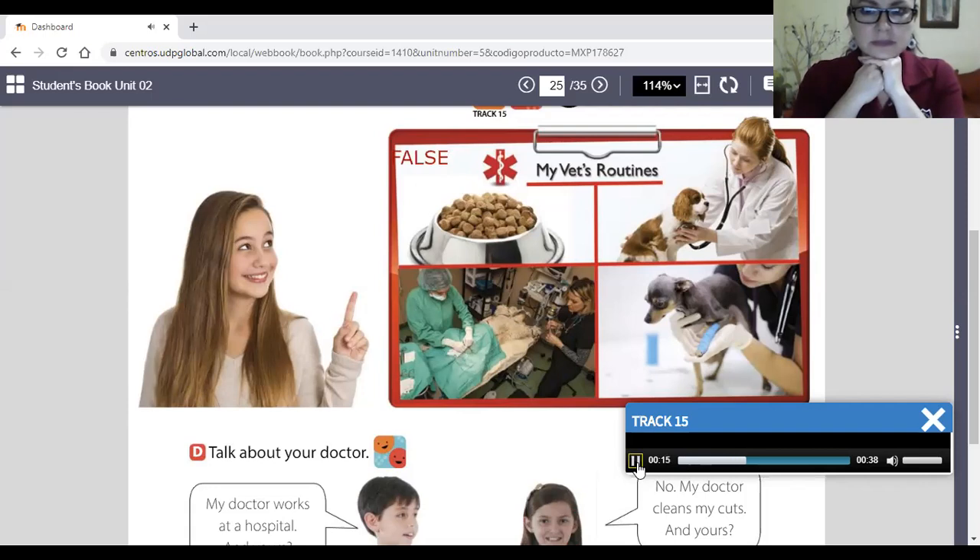The vet helps the mother dog — true or false? Yes, that's true. The vet cleans cuts — true or false? El veterinario limpia heridas. That's true.